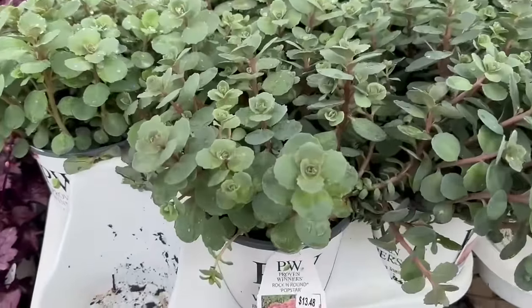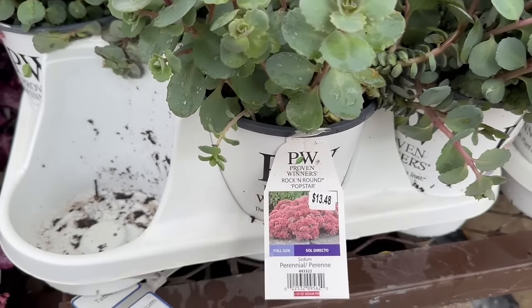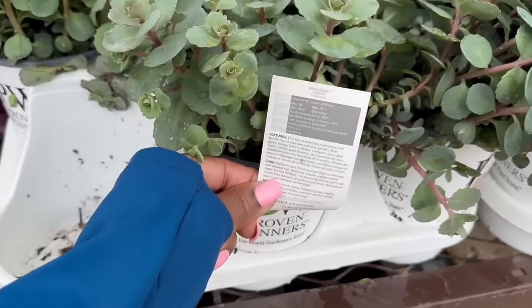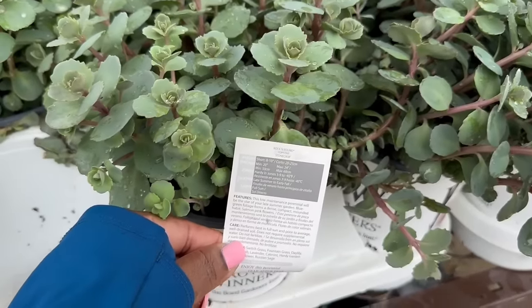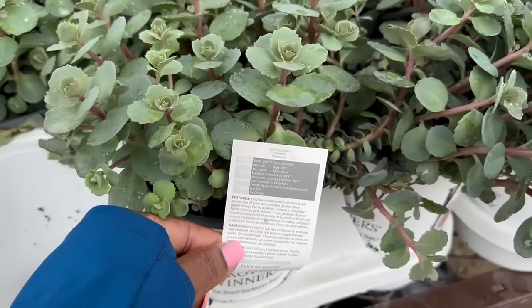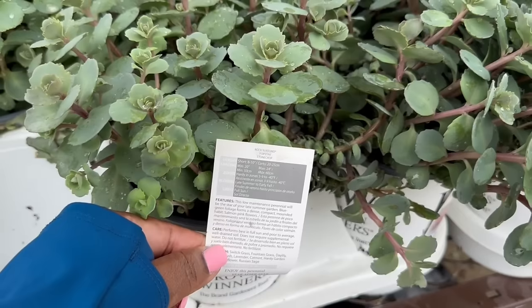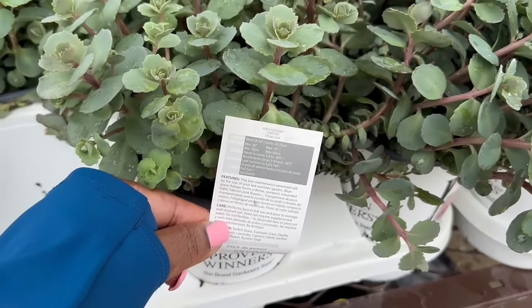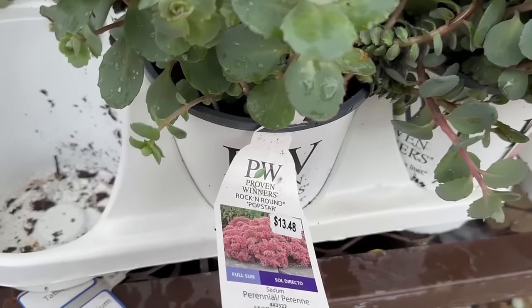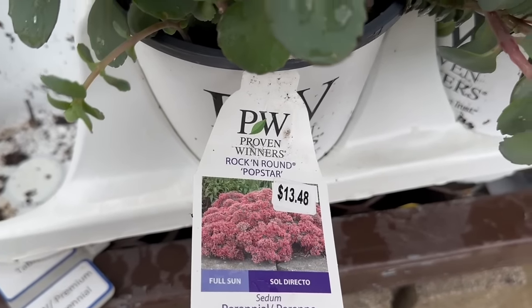Right here guys are the Rock and Round Pop Star. It is full sun and this one is a sedum. It is $13.48. It gets 8 to 10 inches tall. You want to space it 20 inches apart, maximum 24. Hardening in zones 3 through 9, minus 40 Fahrenheit. It blooms late summer to early fall. Oh yes, this is beautiful — Rock and Round Pop Star.